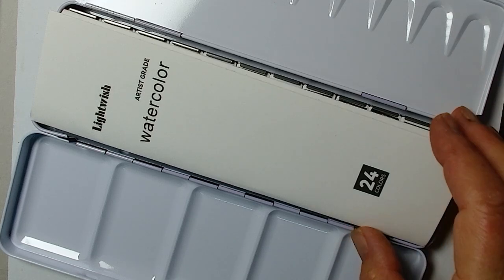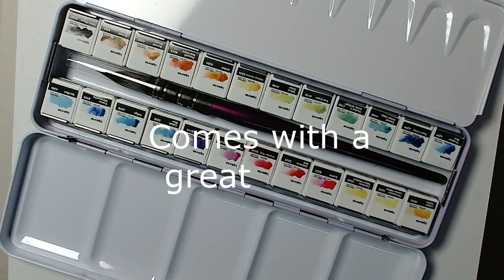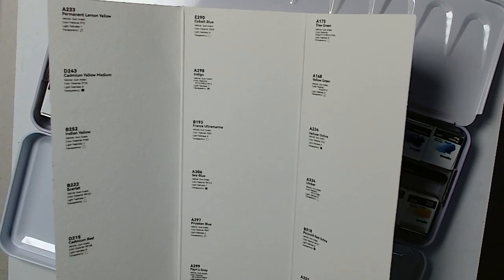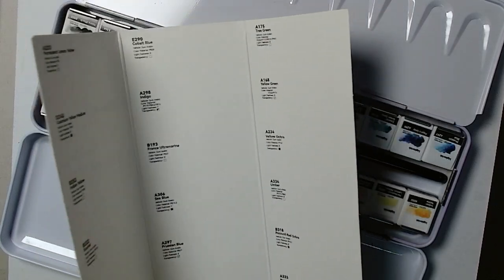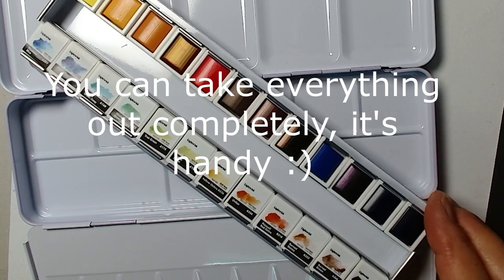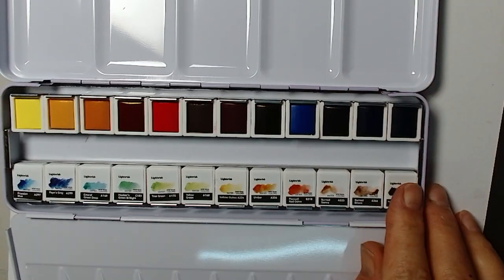Hello there. I got a painting set of Lightwish watercolor to test it out. I'm always wondering what the paint does when I use everything together — if they are still very bright or muddy or whatever — so I'm going to test them all together and see what's going to happen.